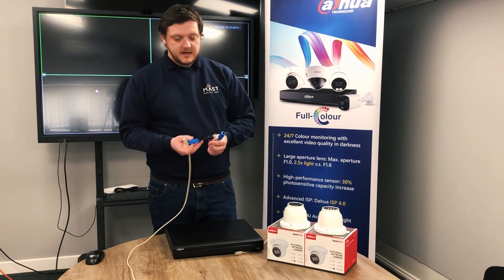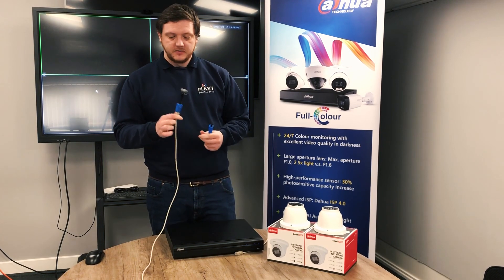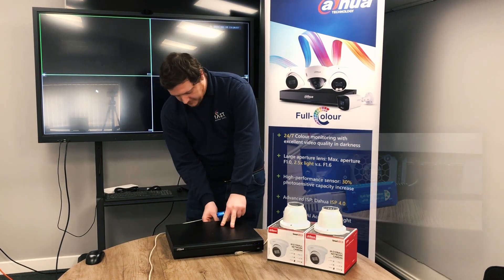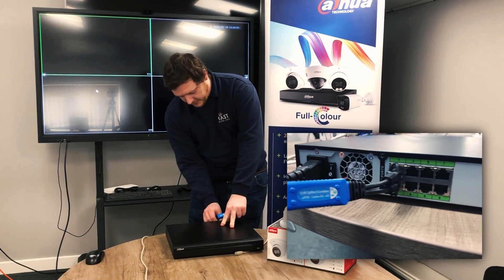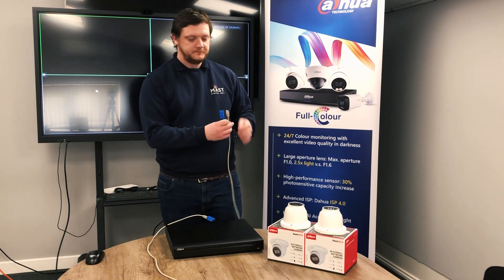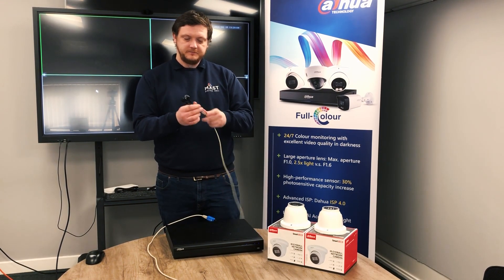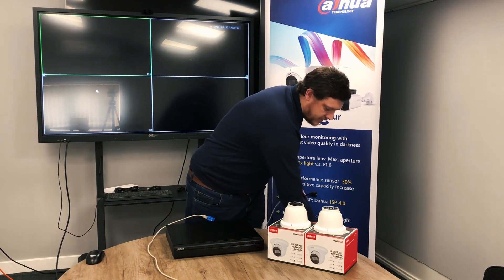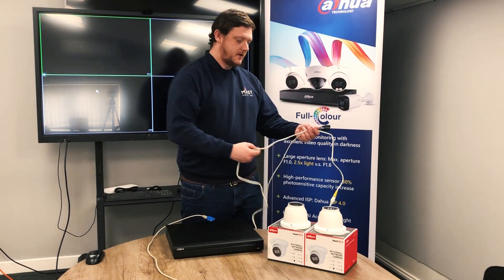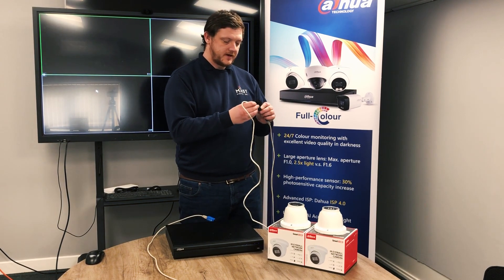What we can do with these is you have your male end that you connect into the recorder itself. I'm going to connect one end of the cable into port one and two on the back of the recorder directly. Then the other end of the cable, we'll connect the female end, and then from our cameras using a pre-made patch lead straight into those female connections.